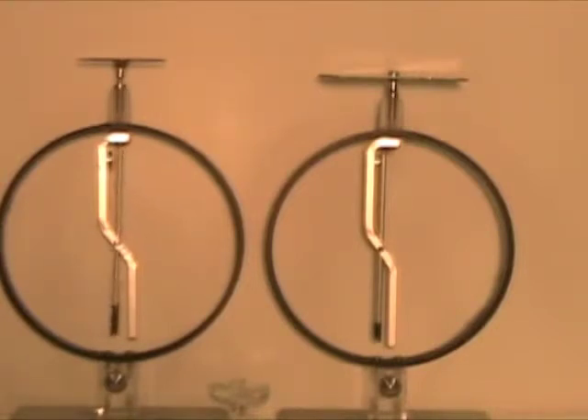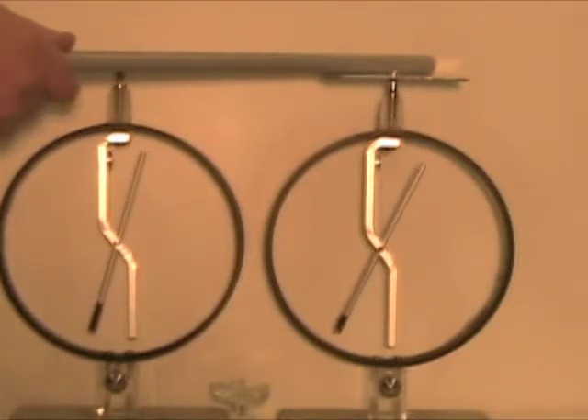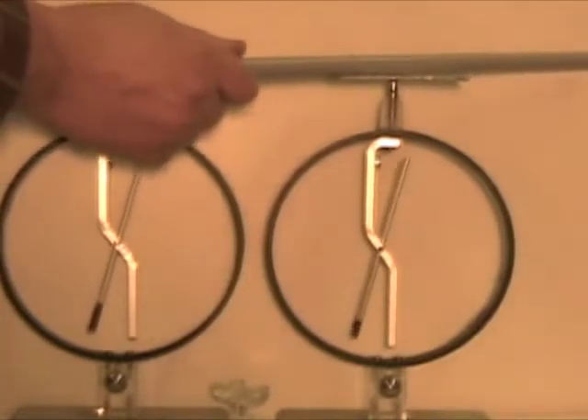We didn't touch the electroscope, but something happened. In fact, a little spark jumped between the rod and the electroscope, and now the electroscope is charged. The rod is still charged as well.